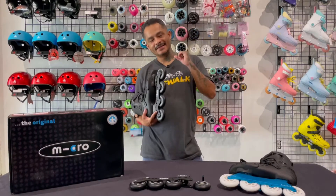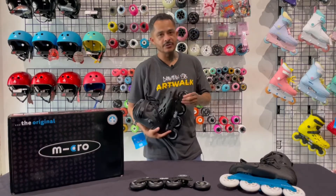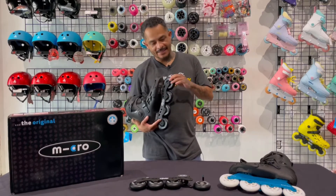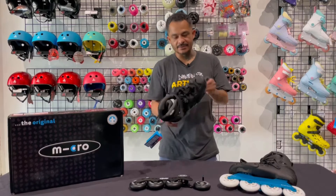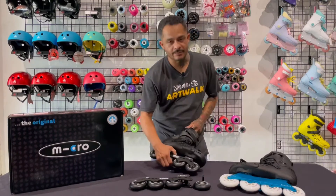Reason number one is the price — you can usually find it for under $200. And the second thing is its ability to be customized and have parts replaced easily right out of the box.